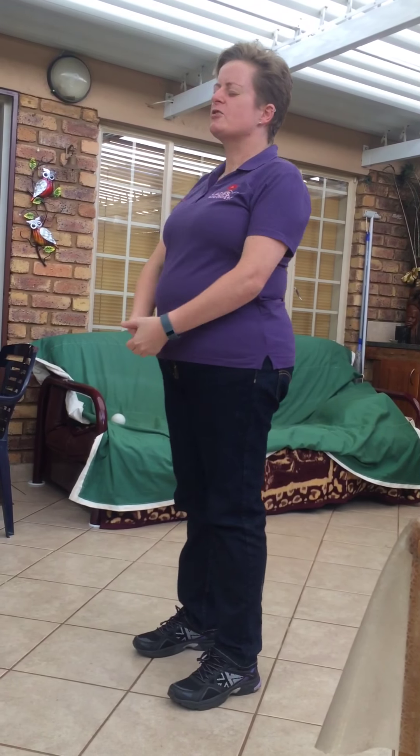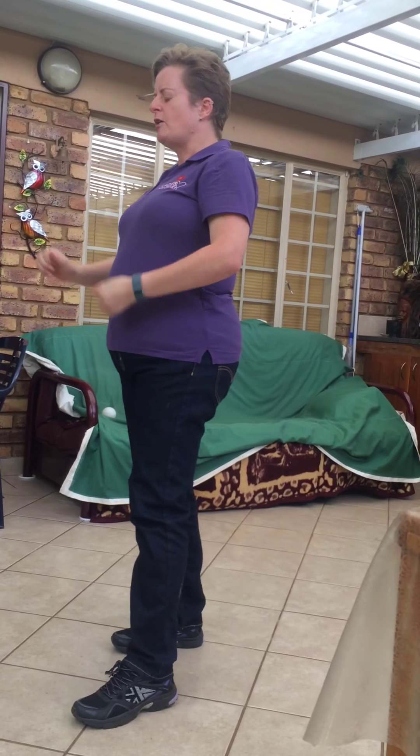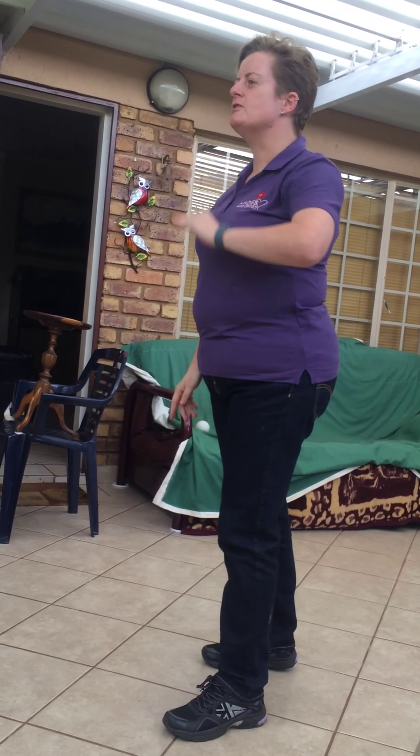What meant so much more to me was being part of the development of the first female blind cricket team in South Africa. As Robert Frost said, there were two roads diverged in the woods — and I did not take either of those two. I made a third.